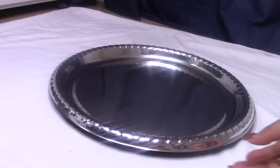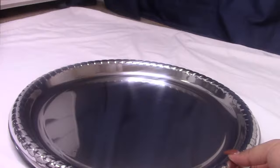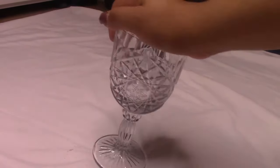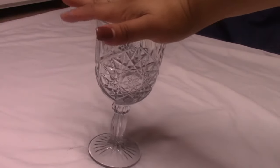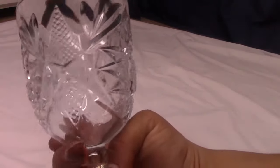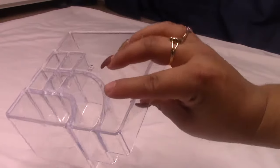For the makeup organizer, you'll need another little tray from Dollar Tree, a glass from the kitchen department — I chose this one because the design was so pretty, but you can use plastic if you prefer — one acrylic storage container also from Dollar Tree, some little trays from the party section, and E6000 glue.